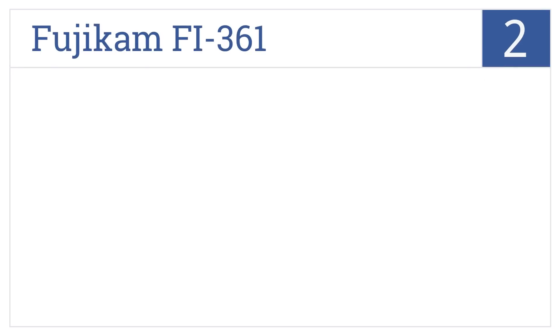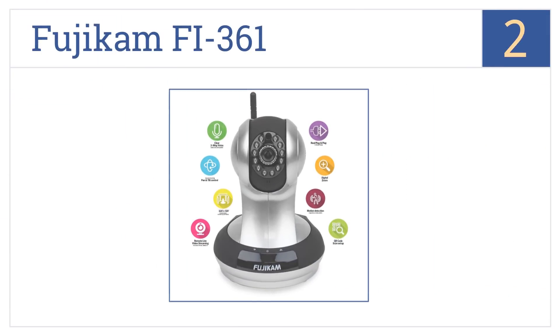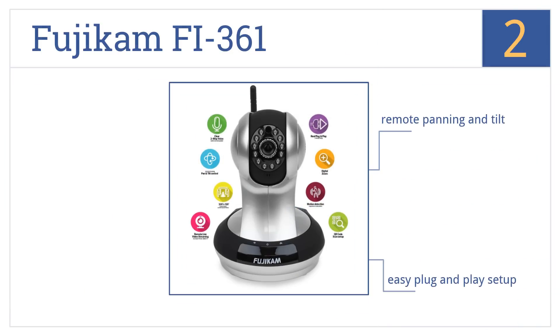At number 2, the Fujicam Fi361 allows for remote live video streaming via smartphone or tablet and records everything to an SD card for future playback. It features remote panning and tilt, as well as easy plug-and-play setup, and it allows for two-way voice communication.